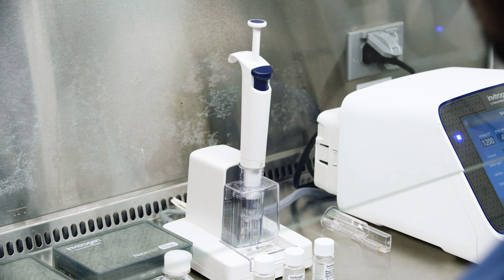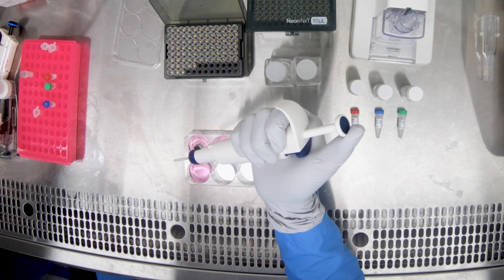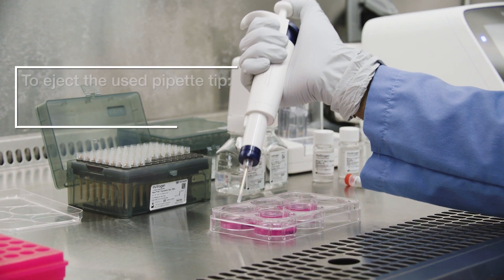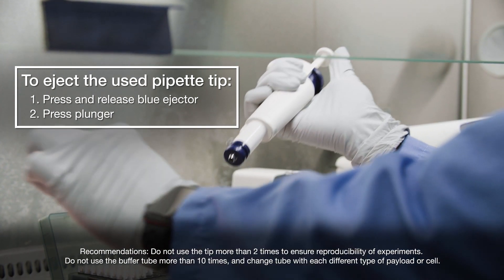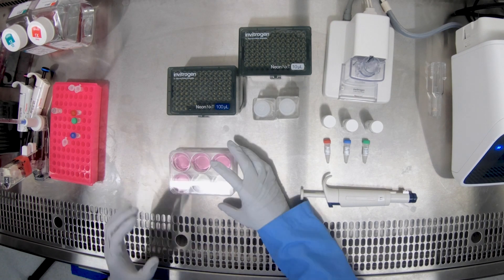Now you can undock the pipette from the docking station and dispense your transfected cells into the prepared tissue culture vessel. Eject the used tip by pressing and releasing the blue ejector, followed by pushing the plunger all the way down. Transfer the plate to the incubator, and you are now ready to transfect your next sample.